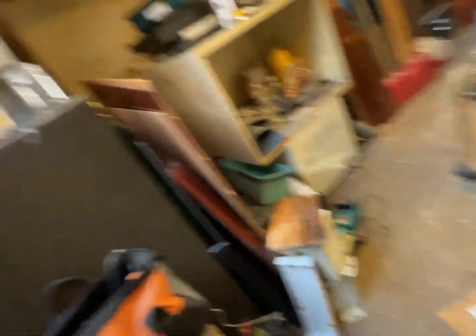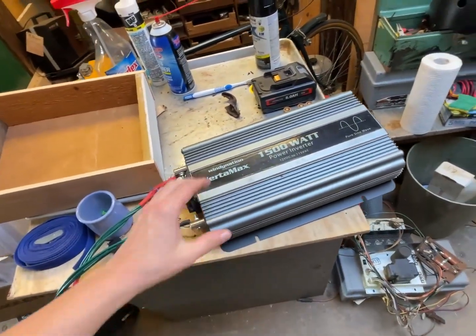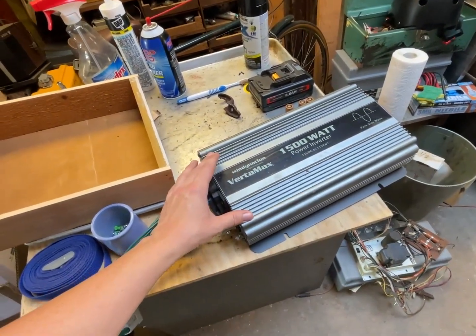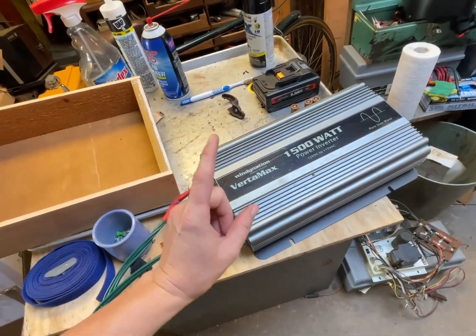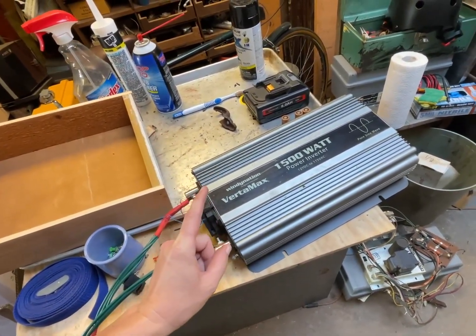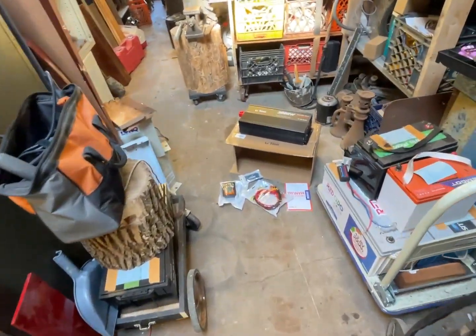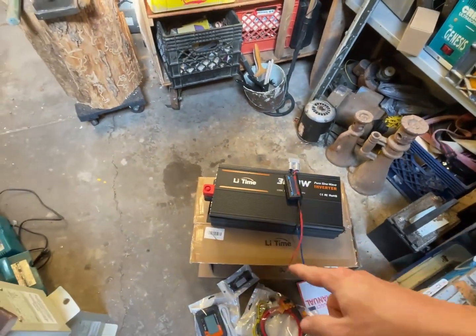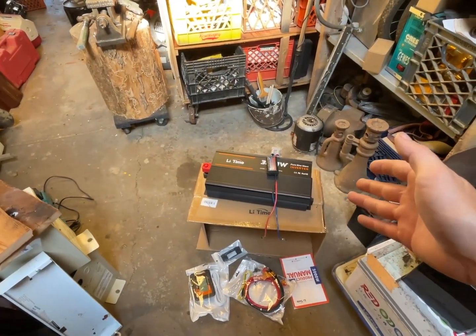I want to have this running table saws and all sorts of things — the lights, for instance. One thing I want to gauge this against is my gold standard, my favorite inverter. I'm glad this won't have to be the workshop inverter because I want to clean it up and keep it at our apartment — I really like it, plus it has really high efficiency. When idling it only takes about four watts. I want to get some Anderson plugs under it and see how much power it takes when idling.